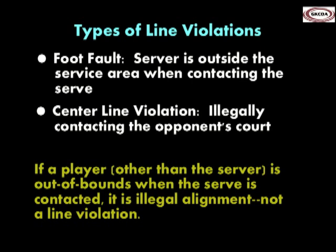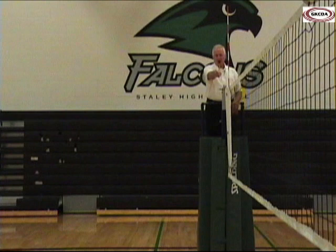The remainder of this video will focus on centerline violations. The line violation signal is given by using the index finger of the hand on the offending team's side to point to the line on which the violation occurred.